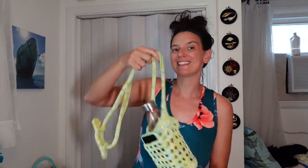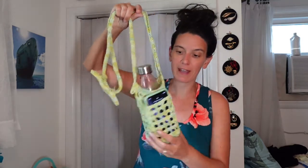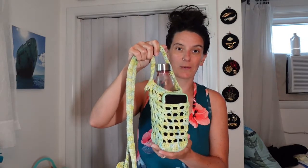Hi, I'm Jenny from Can Jenny Make and today I'm going to show you how to make your very own crossbody water bottle bag with a built-in cell phone pocket.